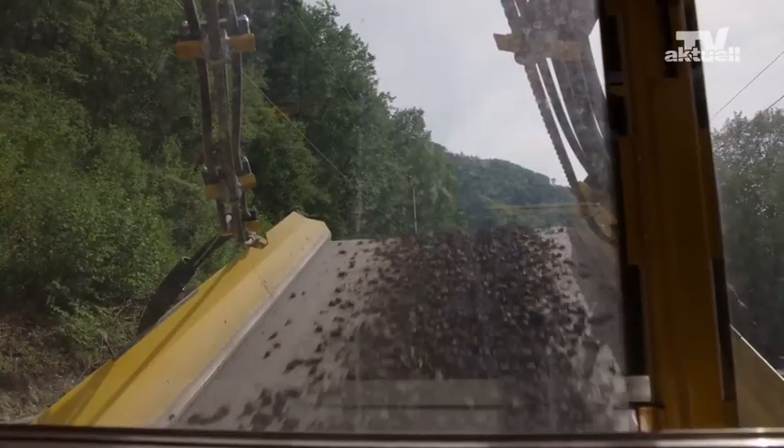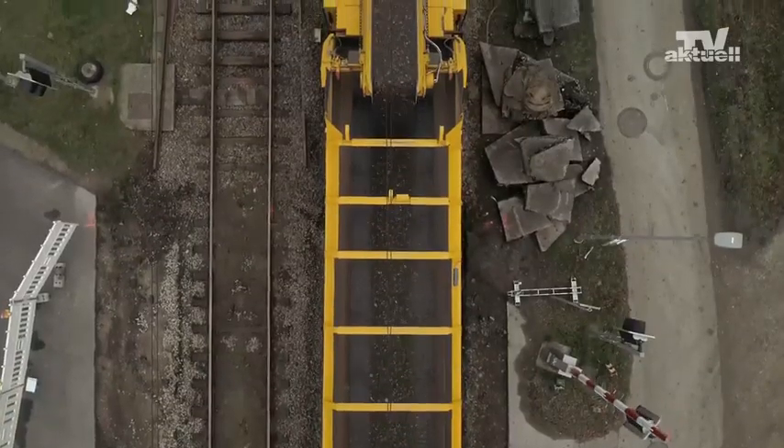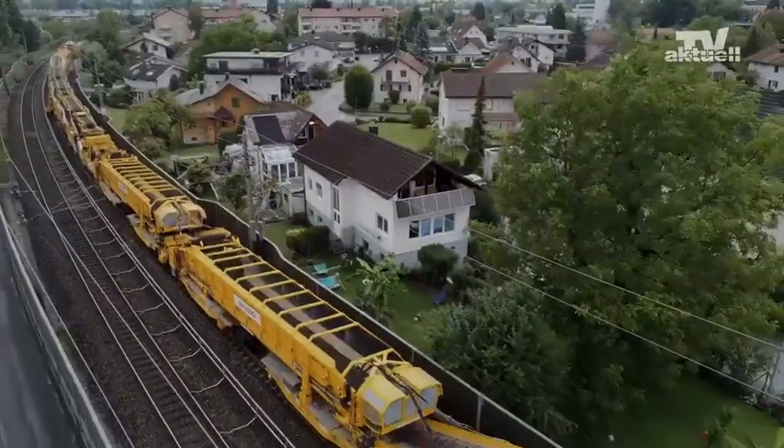The spoil and surplus excavated material is loaded into the MFS units coupled to the machine and then taken away on the track under repair.